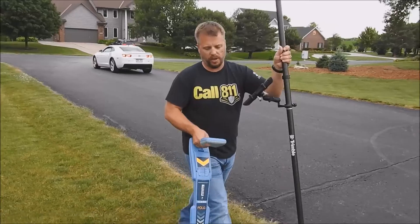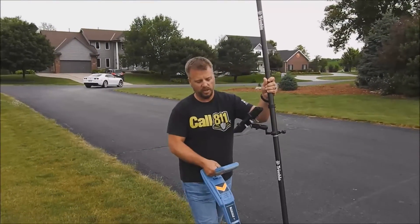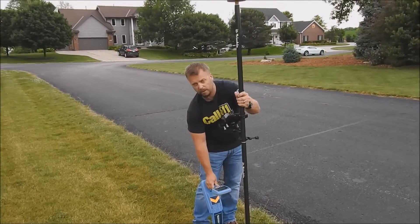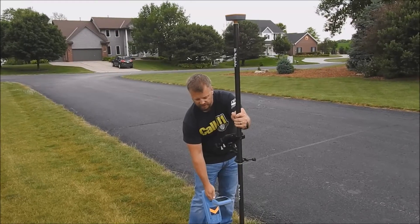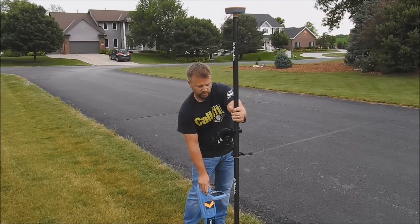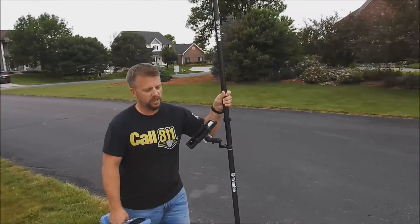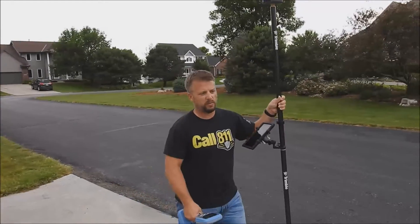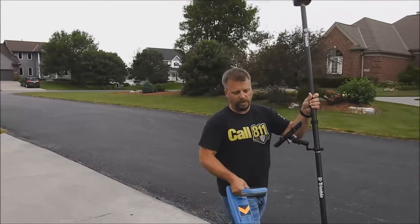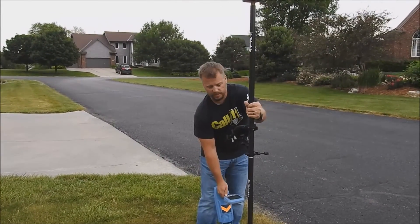If your line never deviates from its path — if it stays straight — all you have to do is take two points per property. You don't have to take a point every 50 feet; you just need to take one every time that line turns. This one's running pretty straight here, as you can see, just mapping it out as we go along. You can get into a system where you move right along pretty quickly. Anybody with an RD8000 or 8100 series locator can use this system.